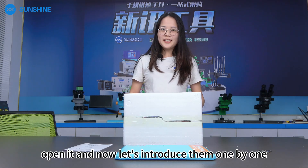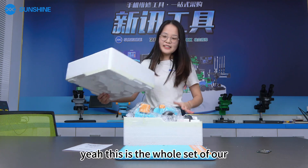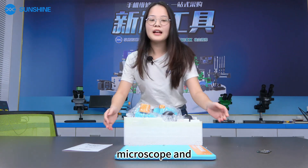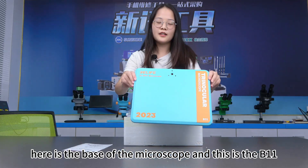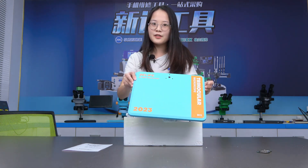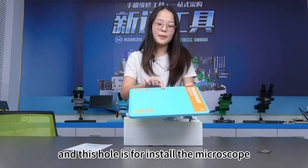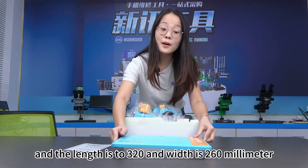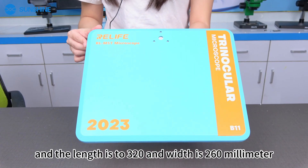We already opened it and now let's introduce the parts one by one. This is the whole set of our microscope. Here is the base of the microscope, and this is the B11. This hole is for installing the microscope, and the lens is 320mm and the width is 260mm.